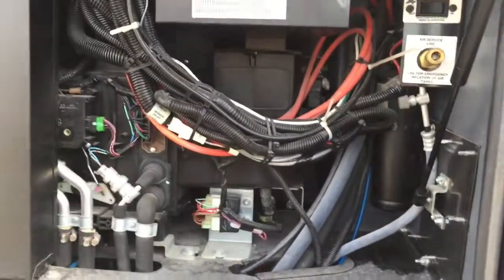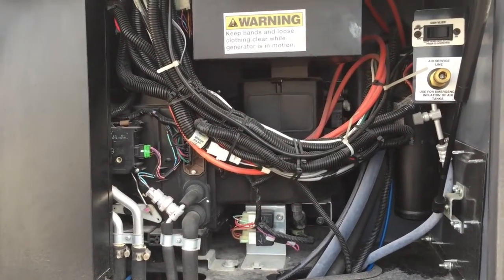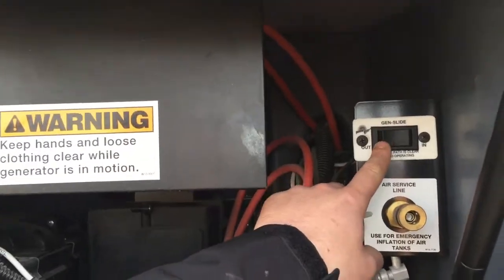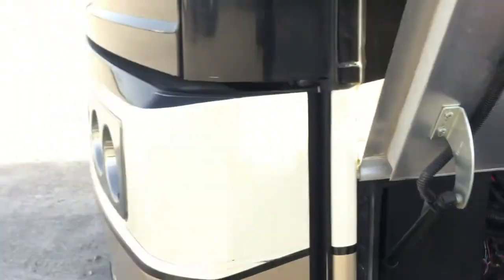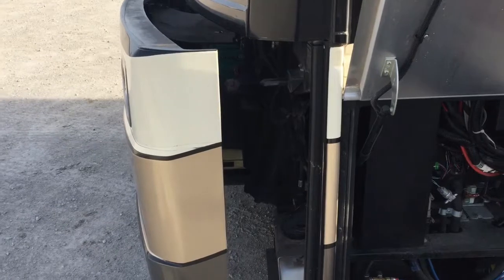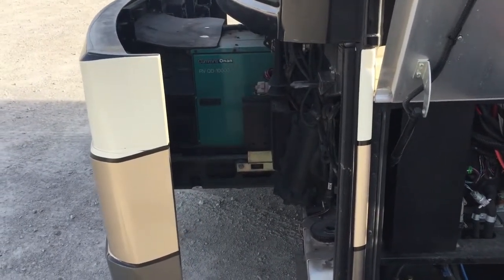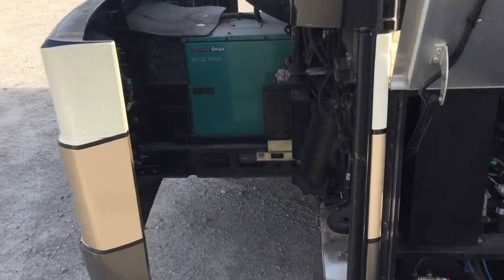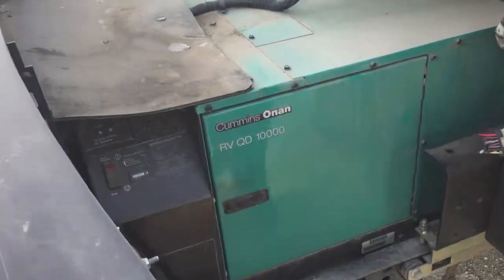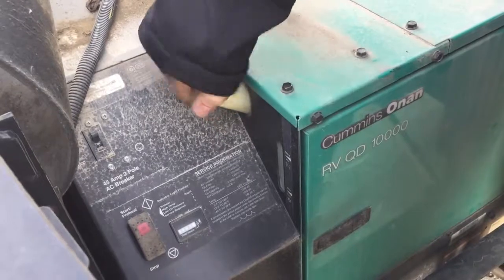Up here is just another service area — not a whole lot for you to do in here. Based on a previous trip, I'm going to open the generator door in case you ever needed to top it off with oil or coolant. I'll go ahead and run it out — it's controlled by this switch right here that says 'gen slide.' This is our generator; we have our coolant fill here. Let me get this cap off — yes, so this is our coolant fill. We also have another start-stop switch out here.